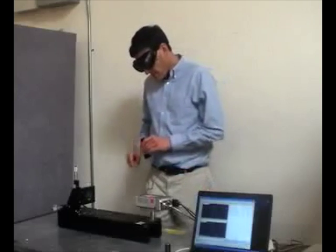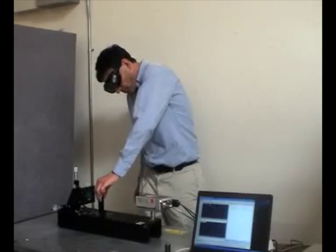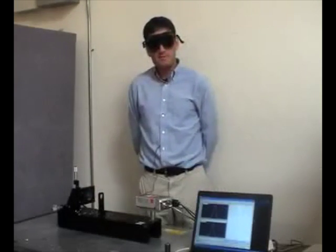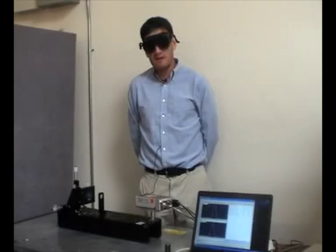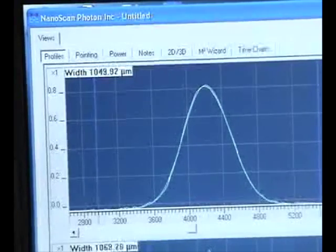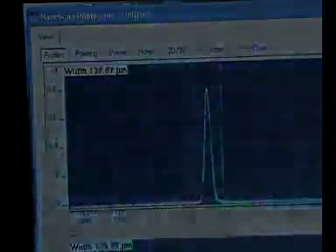We get real-time feedback as we add a lens along the beam path. This lens changes the beam size from 1000 microns to 100 microns, and yet the NanoScan profiles the beam continuously. With a CCD or camera-based beam profiler, we would need to add additional beam attenuation optics to perform this type of analysis. The NanoScan has no such limitations and automatically measures the changing beam. Is the NanoScan something that would help you?